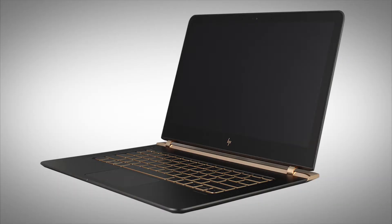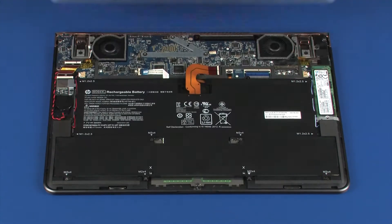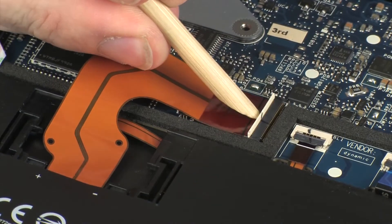The following video depicts a specific configuration of the notebook. The same removal and replacement procedures apply to all configurations of the notebook. Before you begin, remove the base enclosure and disconnect the battery cable.